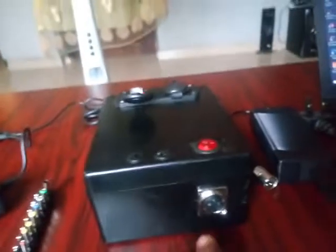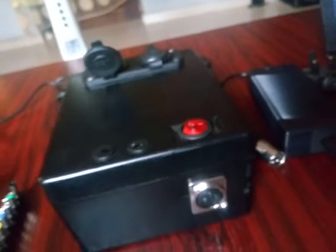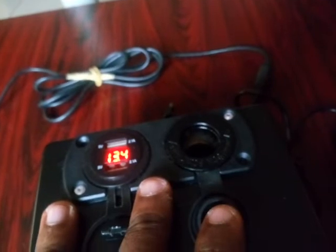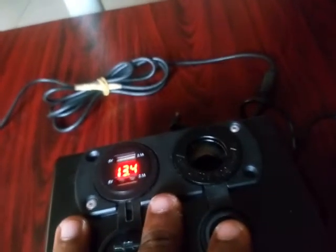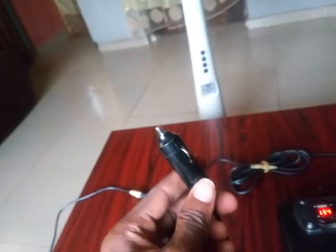Here is the charging port for the MPS, which has a matching mount with the charger. And here is the port for the car charger. The 12V car charger goes into this port to charge your laptop. Let's try that first for the laptop.